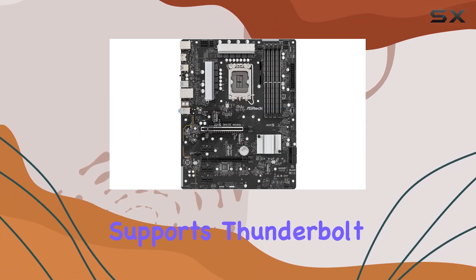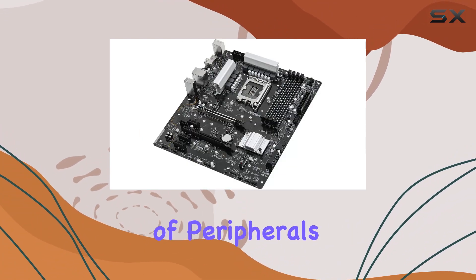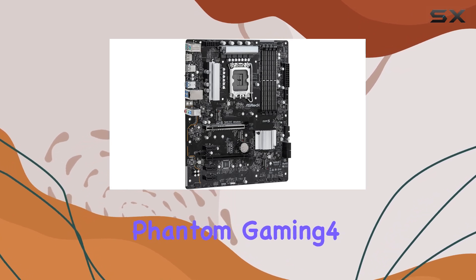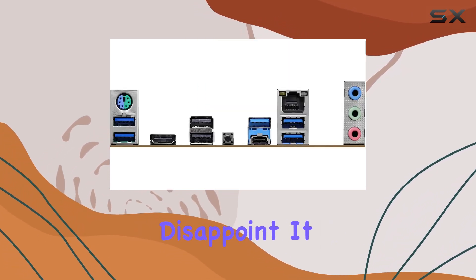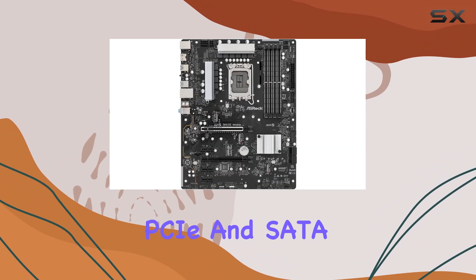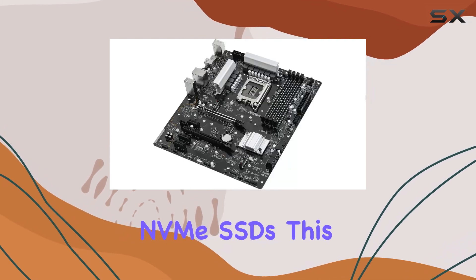Additionally, the motherboard supports Thunderbolt 4, offering versatile connectivity options for a wide range of peripherals. For storage, the ASRock Z690 Phantom Gaming 4 DDR5 does not disappoint. It comes with multiple M.2 slots, supporting both PCIe and SATA modes, allowing for the installation of high-speed NVMe SSDs.